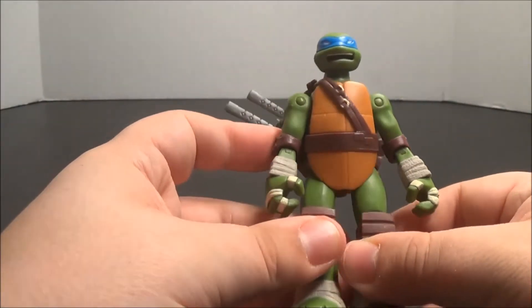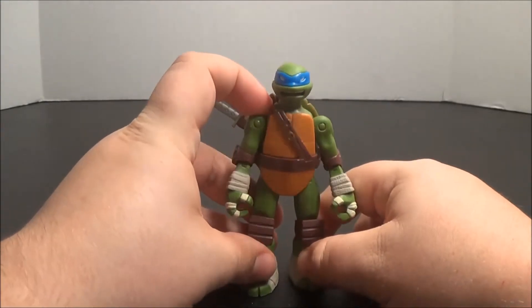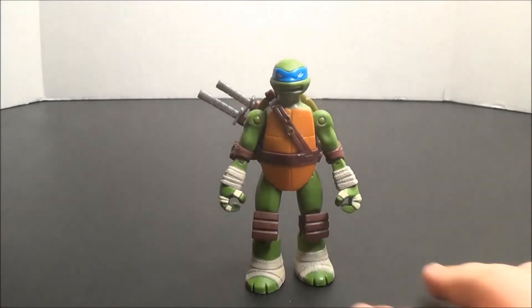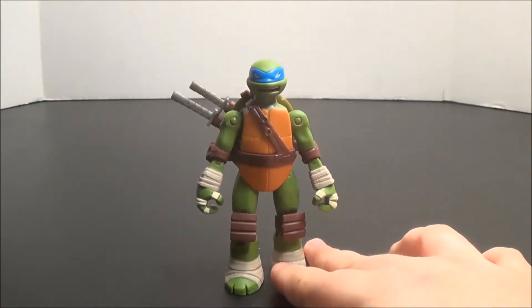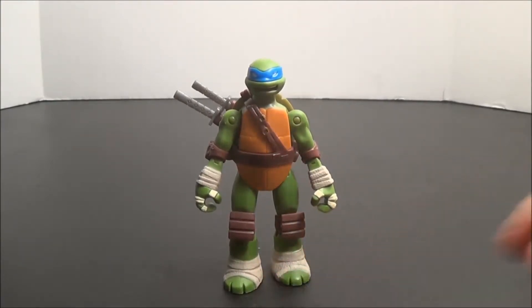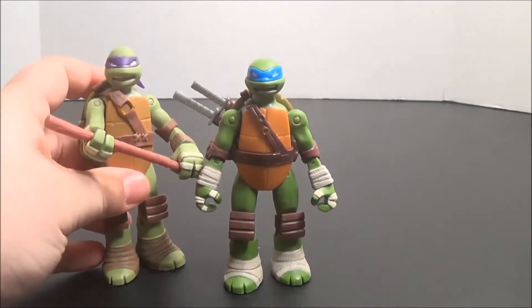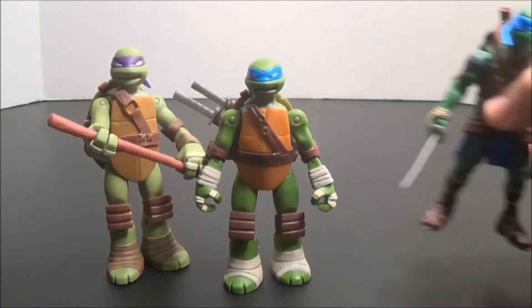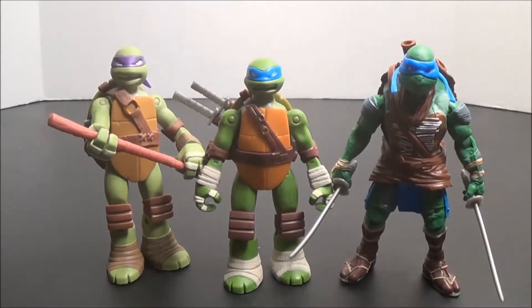Overall, pretty good articulation, though absolutely standard for this line. Just like his brothers, he sports this minimalistic look that really manages to translate the appearance of his on-screen counterpart to toy form. Leonardo is about middle height compared to the other turtles — Donnie is about half a head taller. And here he is next to his movie counterpart, who is quite a bit taller and is also leaning forward, so he would probably be even taller if he stood up completely.